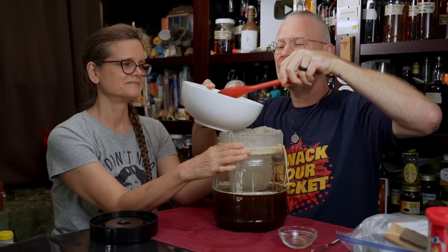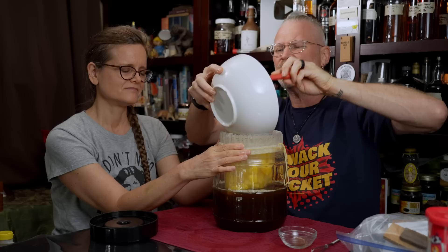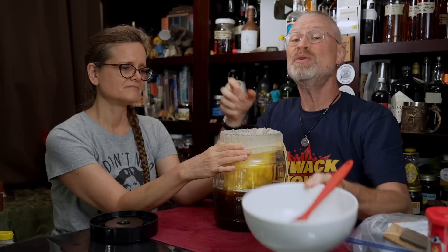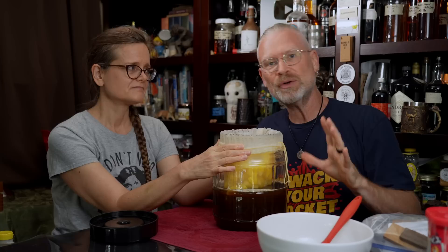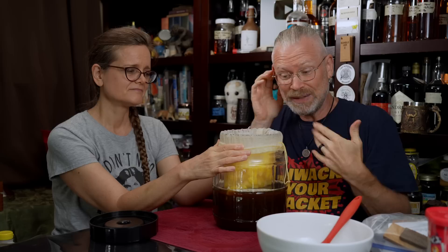In goes the pineapple. This is, like I said, previously frozen pineapple. I don't know that I'd use canned — there's corn syrup and other things added. If you want to use fresh pineapple, I would cut it into chunks and then freeze it anyway. Freezing does a couple of things: it kills off some microbes that could make things go bad, and it also breaks up the cell walls so that once it defrosts — you saw all the liquid that came out — that's the cell walls breaking apart, creating juice.